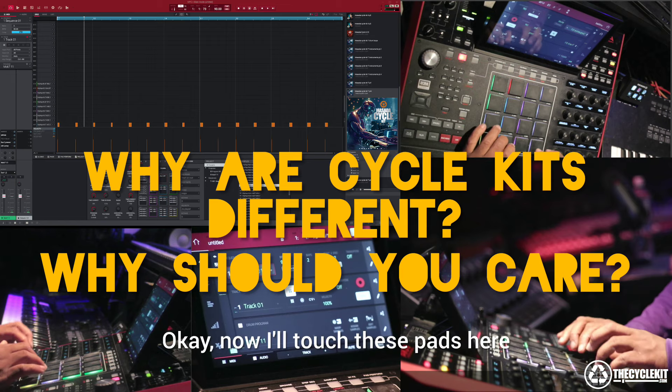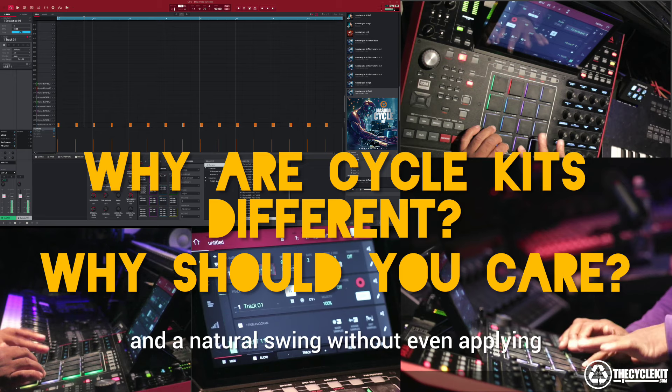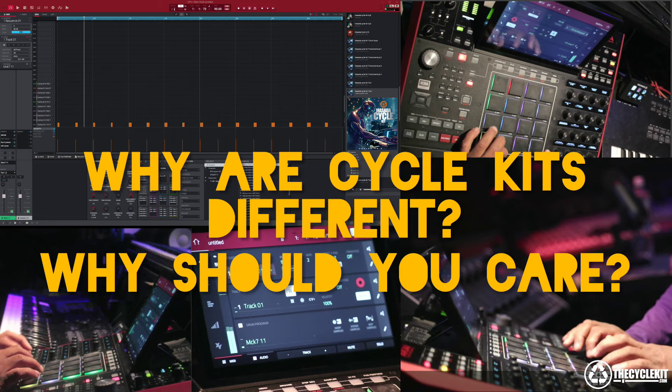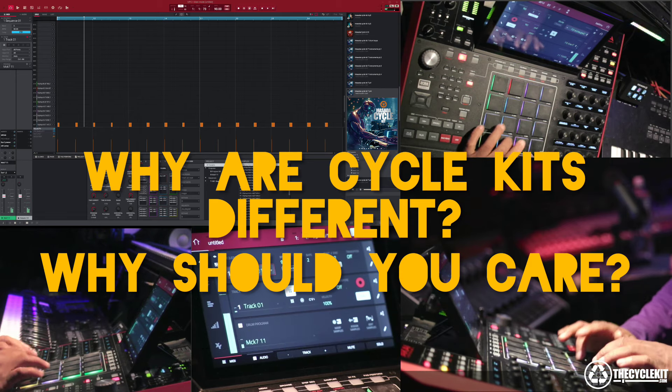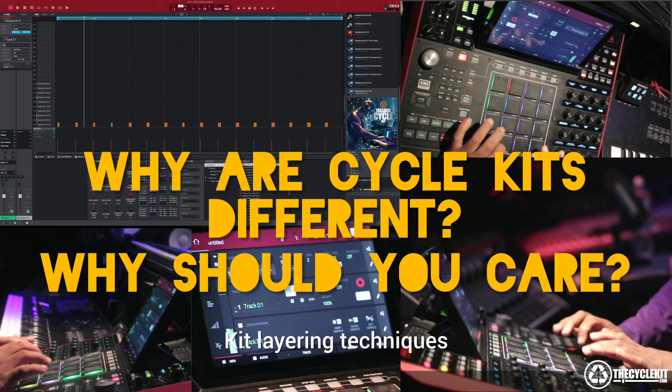Now I'll touch these pads here. I'm going to play these pads and these will give you a natural feel and a natural swing without even applying swing for your production. It just gives you a nice little pocket that's unique to yourself because of the articulations of the cycle kit layering techniques.